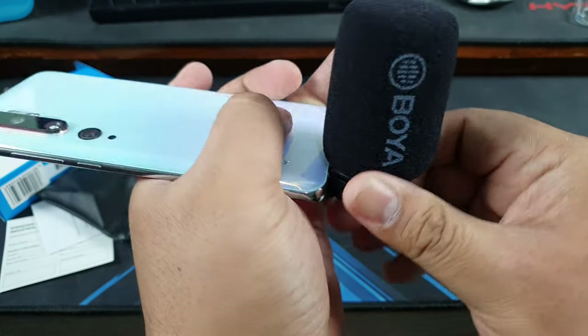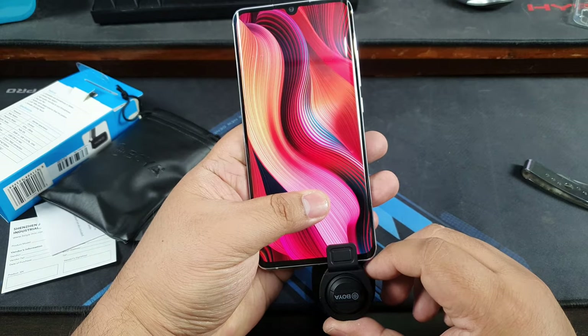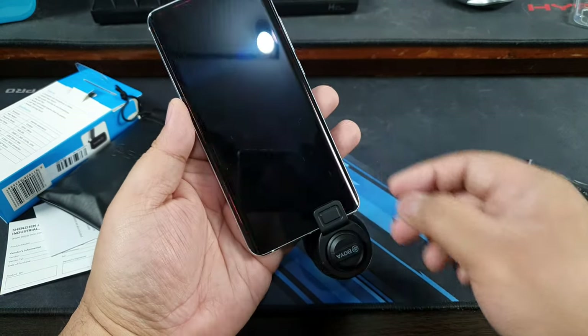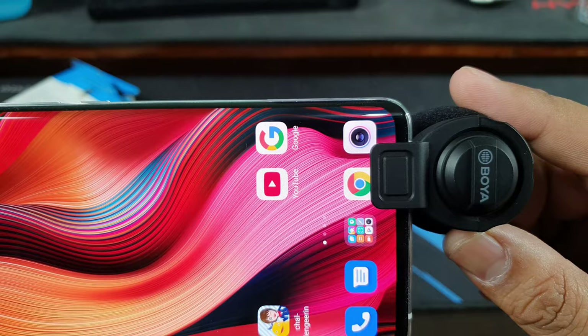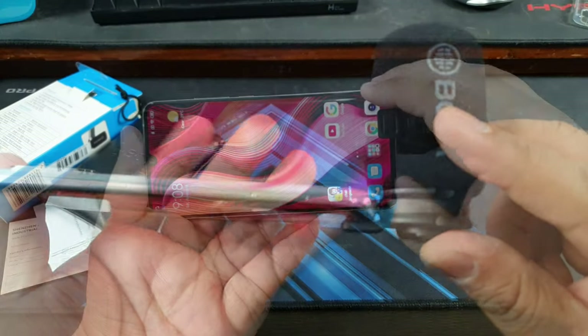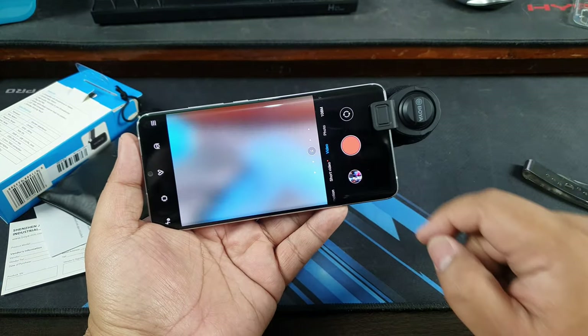Okay, that's not bad. Let me try and open my camera. So it slightly interrupts the screen — as you can see on my Mi Note 10 it takes up about half a centimeter on the screen. So let's try to record something with the video.